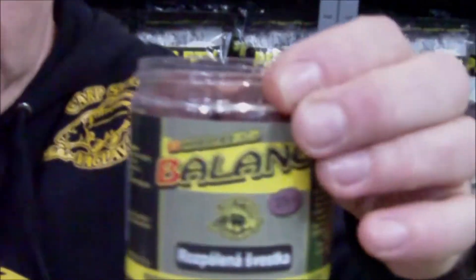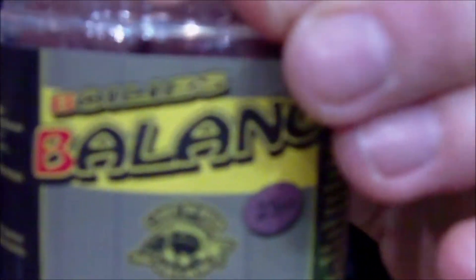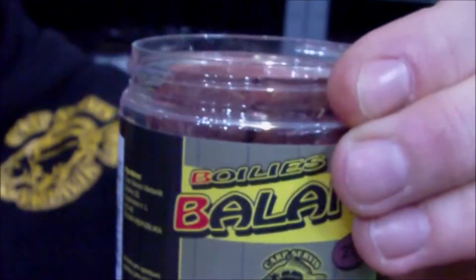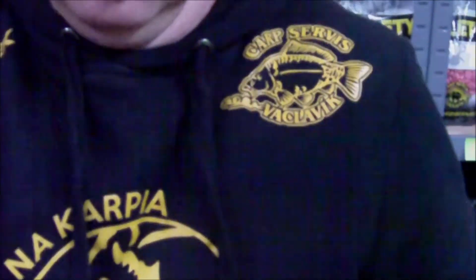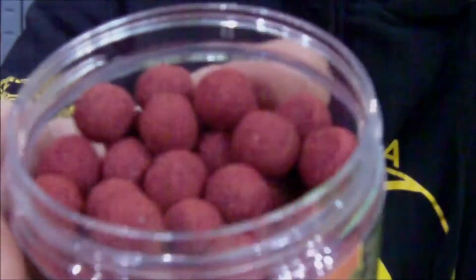Witam Was z Rybomanii Gliwice. Chciałem Wam dzisiaj zaprezentować nowość na ten rok, czyli kulki zbalansowane. Hakowe kulki zbalansowane mamy w wersji 25 mm, 20 mm oraz hakówki zbalansowane do federka 12 mm.